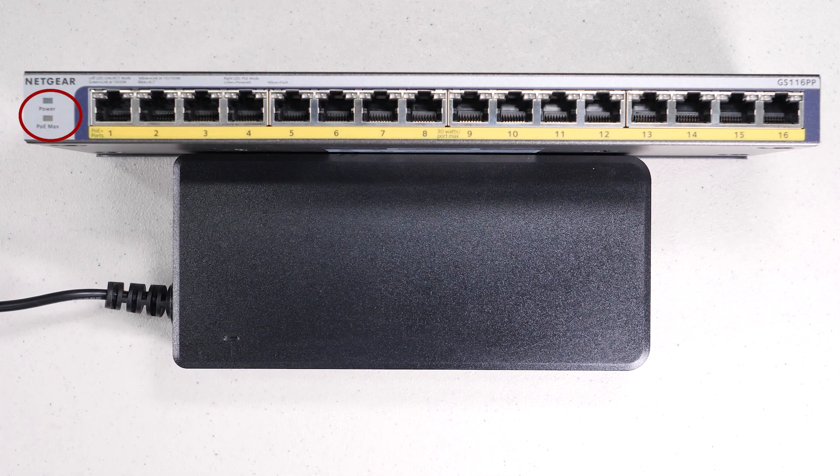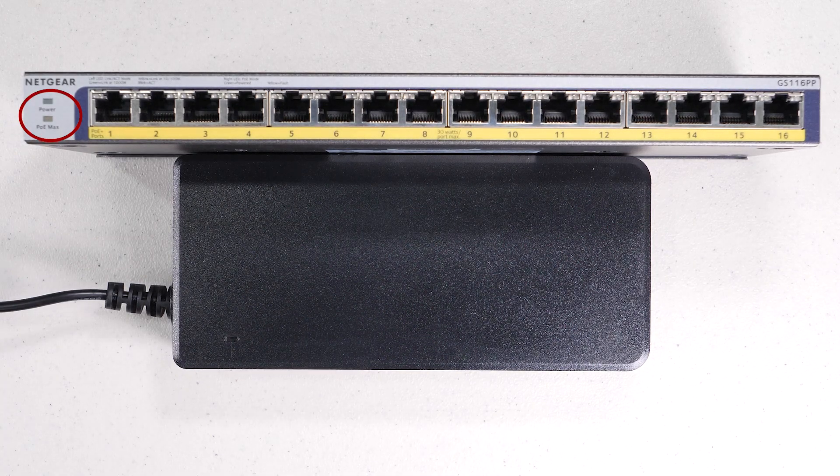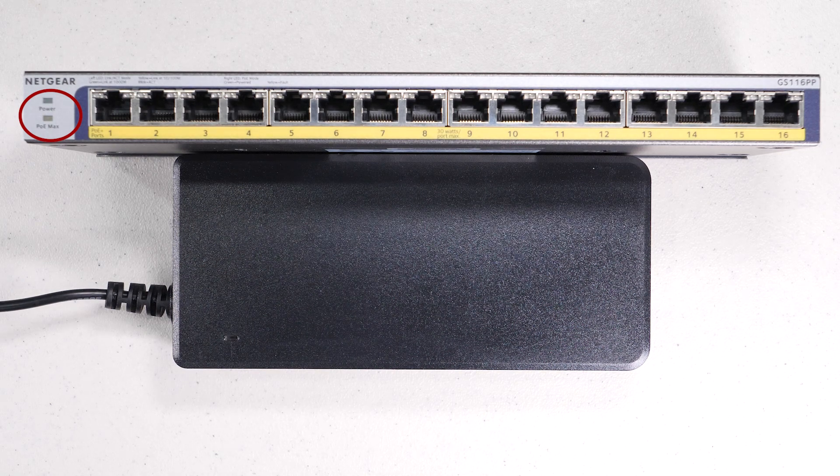There's a warning light that comes on to let you know when there's less than 7 watts available on the switch, so it'll help you keep an eye on things — if you start putting too much stuff in there, it'll let you know.